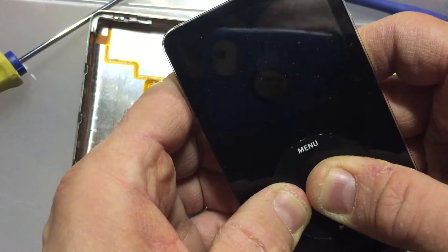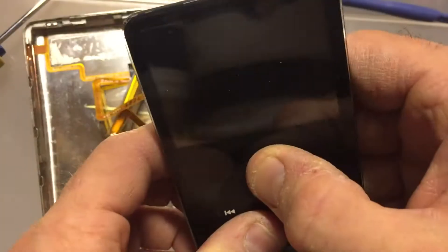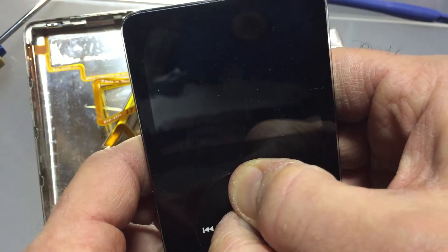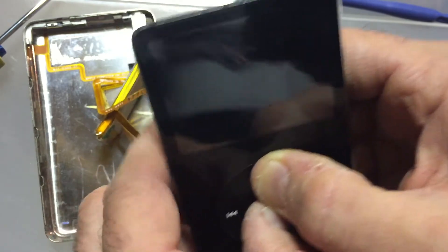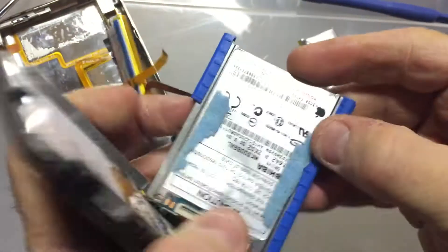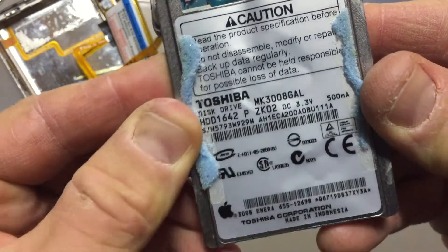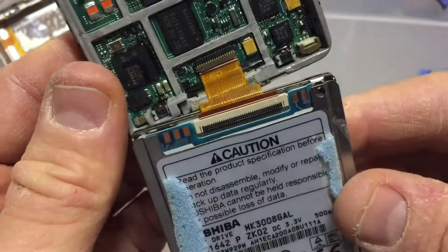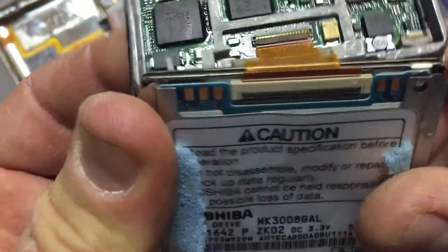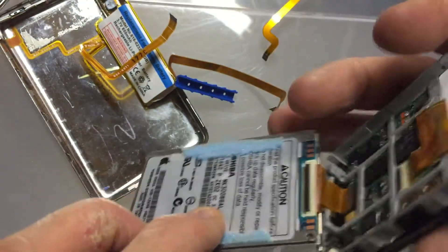No matter what I do, it just doesn't want to come back to life — it's basically dead as a doornail. It'll cycle on and then one time I got it to go into some kind of configuration menu where I was able to get some extra options. I'm not sure why I can't do that again. The hard drive — I ripped off the padding already — is a Toshiba little micro drive, 30 gig, Apple branded.